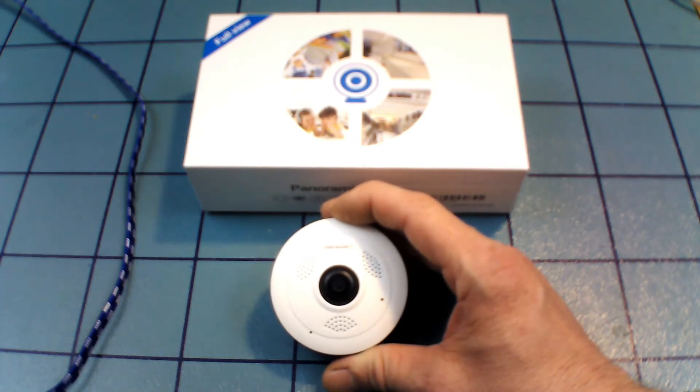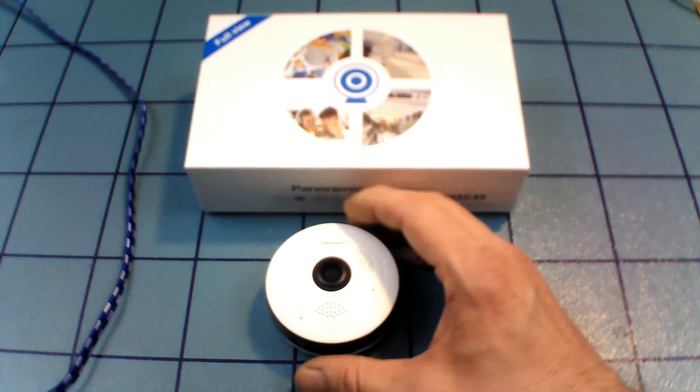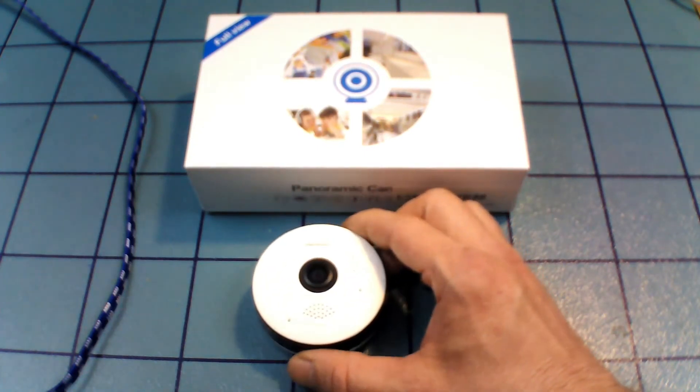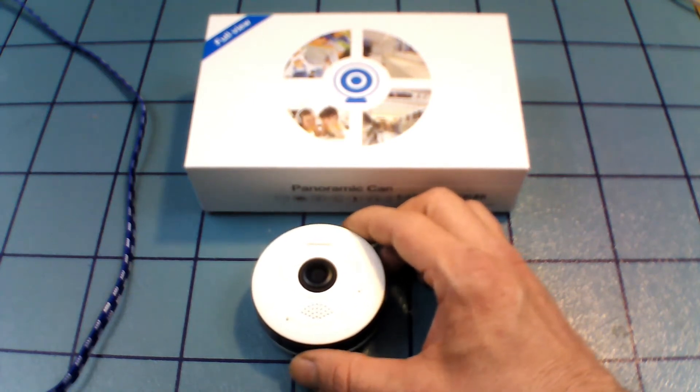I actually had it boxed up ready to return — had the return authorization number, all they had to do was put the final tape on it. I decided to give it one more shot because I wanted a camera that worked and I don't like to give up on things. I'm kind of glad I did — the final time I tried it, it actually worked.